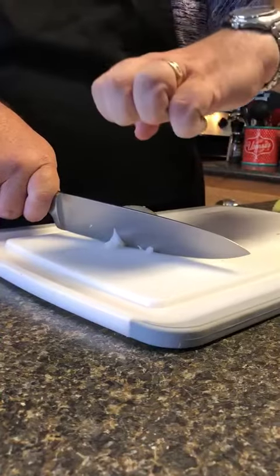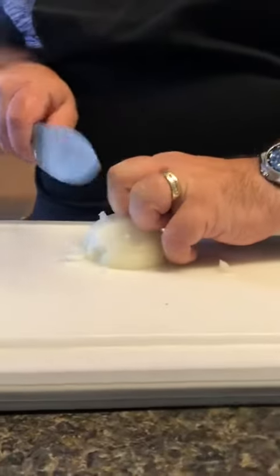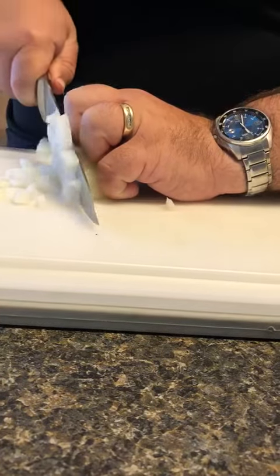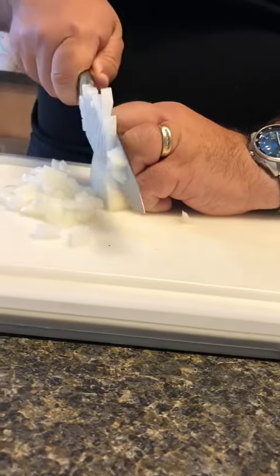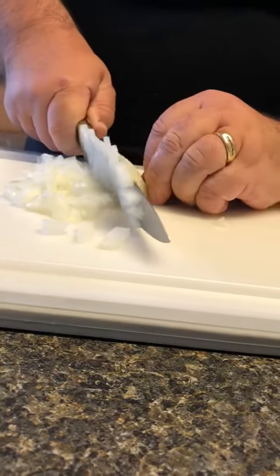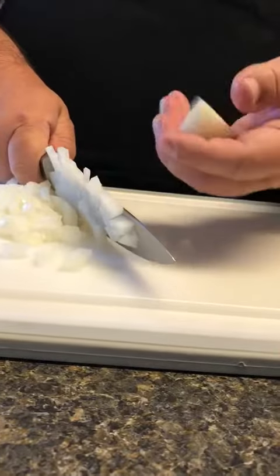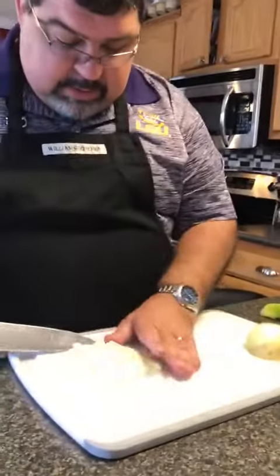Now we're going to hold our hands like this. We're going to put our fingernails on the onion. This knuckle here is going to guide our blade. We hold on to the root. We can take our root off. Now we have our diced onion.